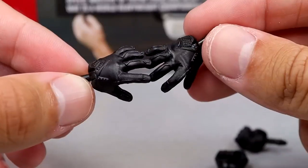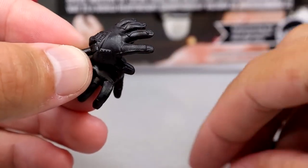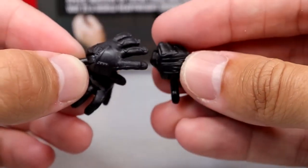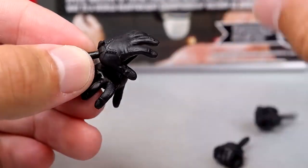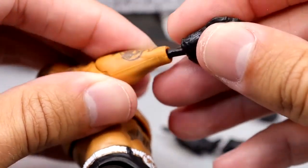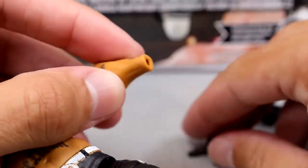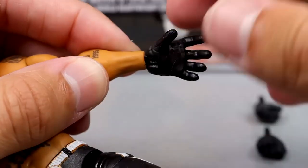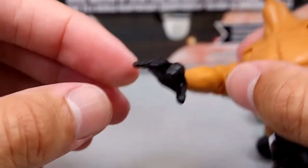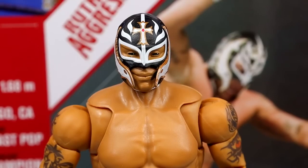For interchangeable hands you get the reaching-out Smackdown intro style Ray Mysterio hands — nicely sculpted gloves — and the fisted hands. We've seen these before with MVP and past Ray Mysterio figures. One issue: this right-hand peg is very loose — you barely breathe on it and it moves. The left side is loose too but not as bad. That's kind of annoying, but that's it for the accessories.